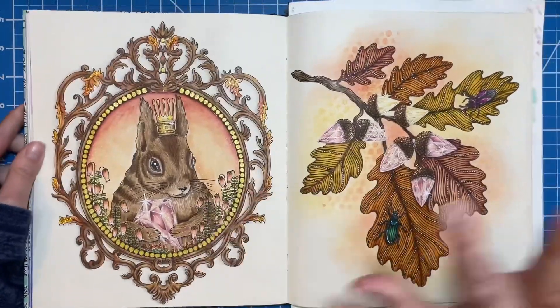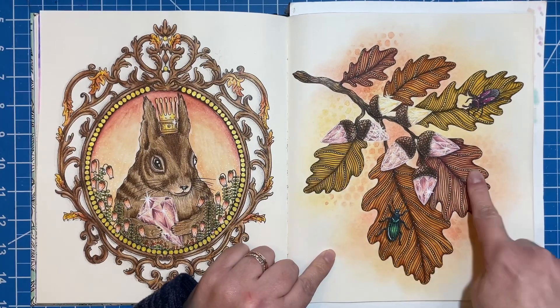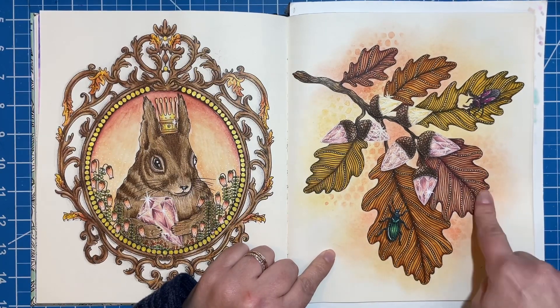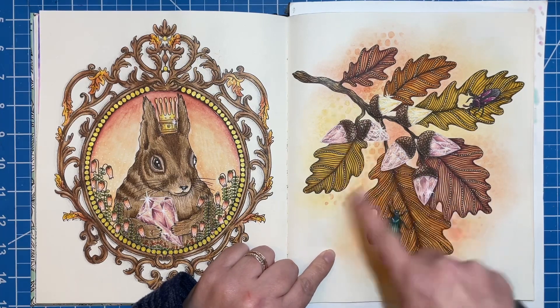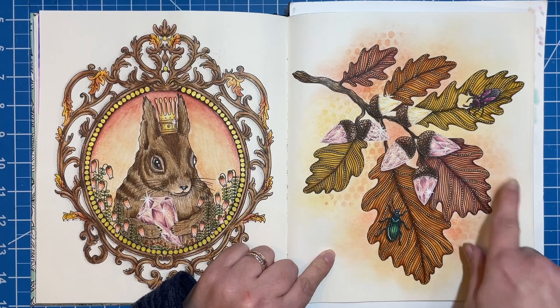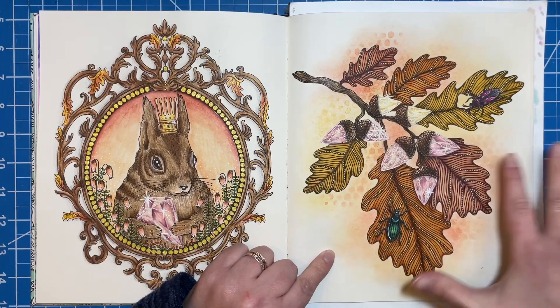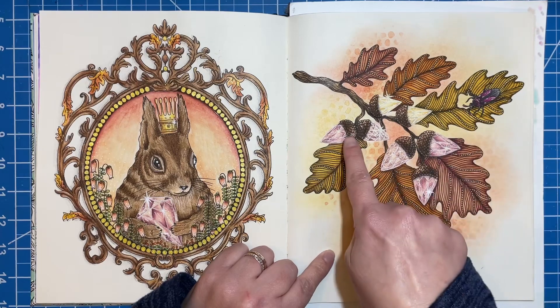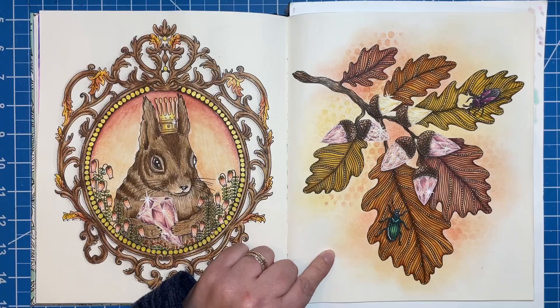I used the same colors from this page over on this side. On this side, I ended up using some markers as a base — just my Crayola Super Tips. I think that was a base for the branch, the leaves, and maybe the tops of the acorns, and then the rest of it is all Prismacolors. I shaded with Prismacolors, and on the acorns themselves, I did shading with my Prismas.